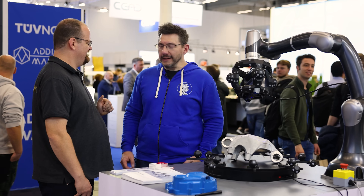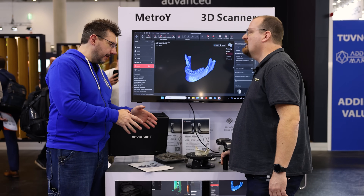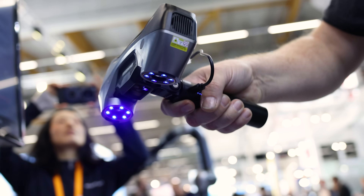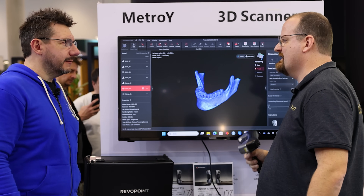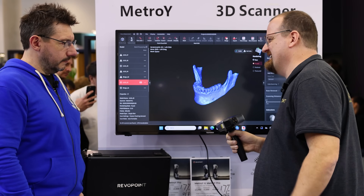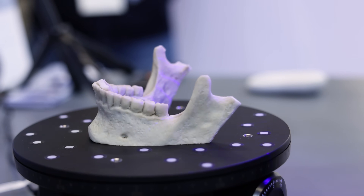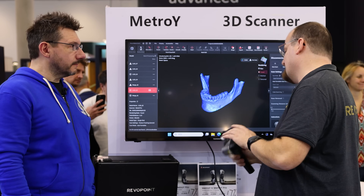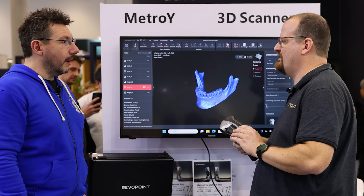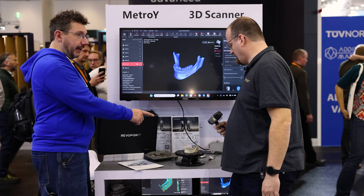Now we're at the Metro Y Pro section of the booth. It looks a little different from the Tracket — it's handheld and slightly smaller. No lighthouses needed. You just need the scanner and a battery pack and you can scan. There are no wires — it's wireless, Wi-Fi 6 based. It makes its own Wi-Fi hotspot so you can connect your computer to the scanner in the middle of a forest if you want. And it can scan something like this — a real scan made by a customer just 10 minutes ago on their very first scan.